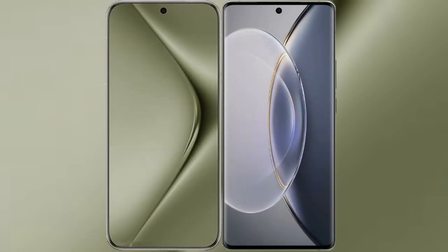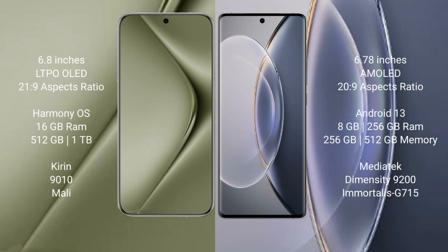We will compare the new Huawei Pura 70 Ultra with Vivo X90 Pro. Huawei Pura 70 Ultra comes with 6.8 inches LTPO OLED display and 6.0 PS9. Vivo X90 Pro comes with 6.78 inches AMOLED display and 6.0 PS9.